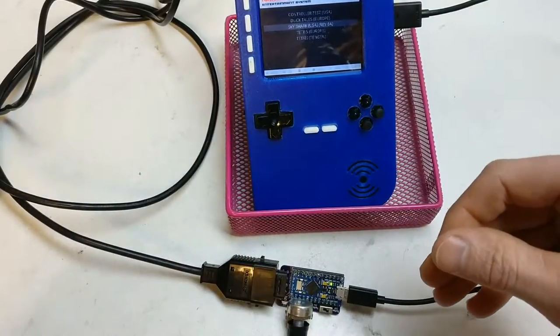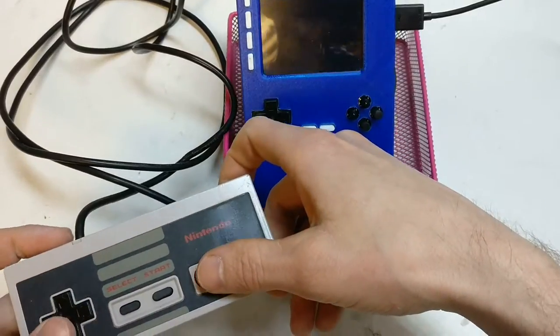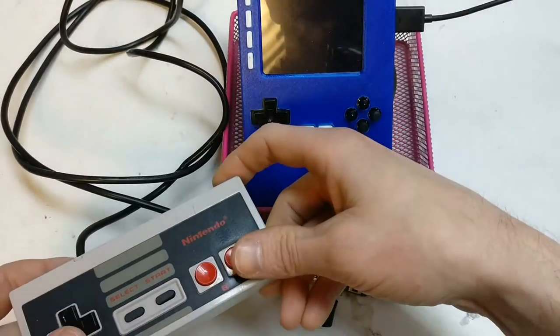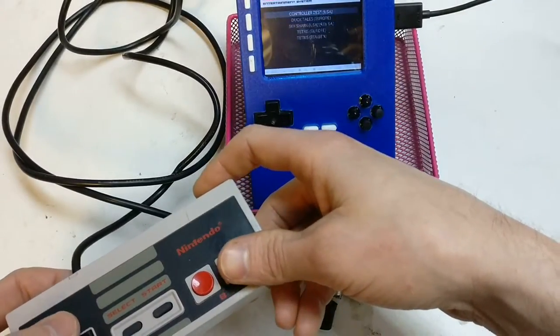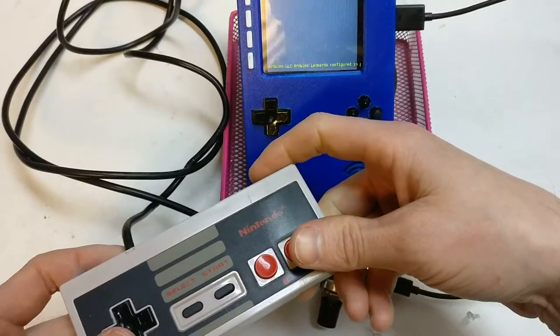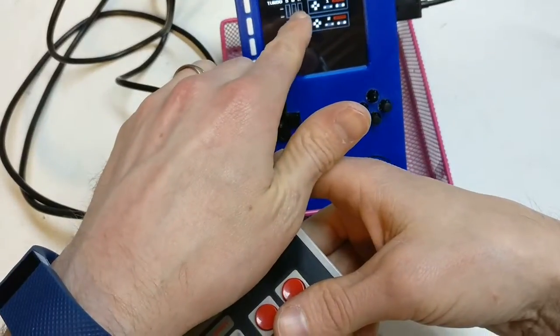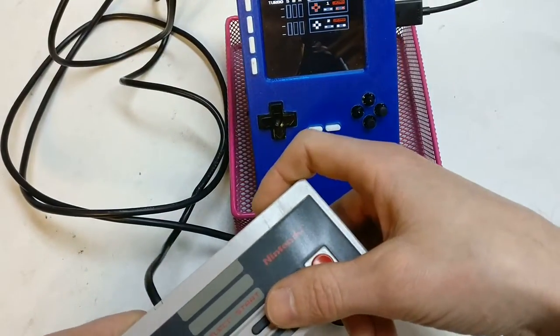What I've got here — what works — is it works as a pass-through controller, it perfectly works. What I've got here is a controller ROM, which is great for testing, to test that your buttons all work. What is also great is I've got a turbo counter here, so you can check if your turbo is working out. And as you can see, they all work.